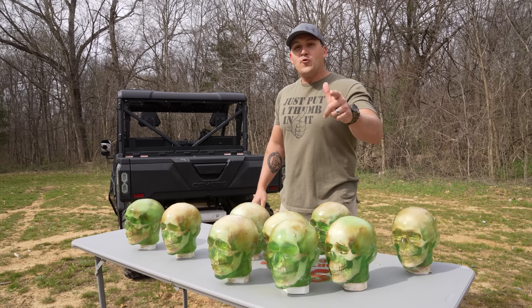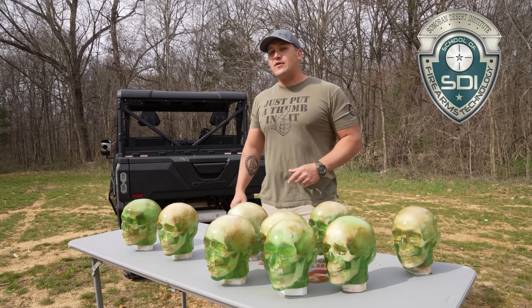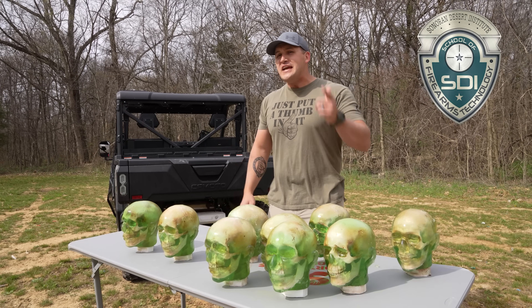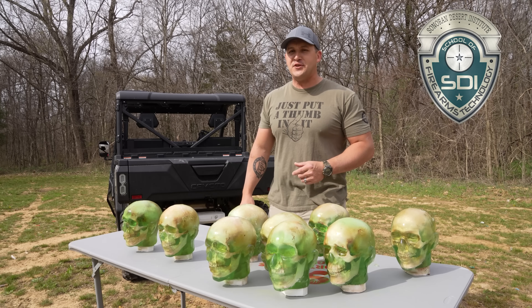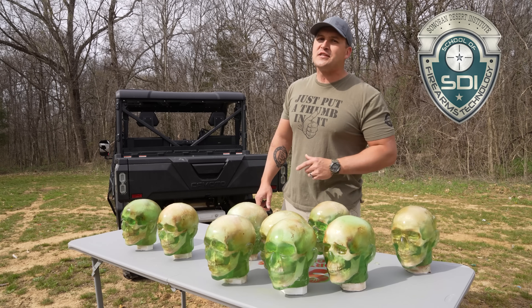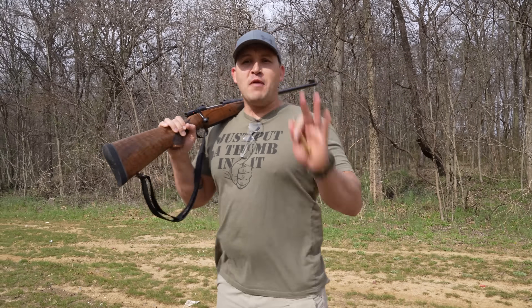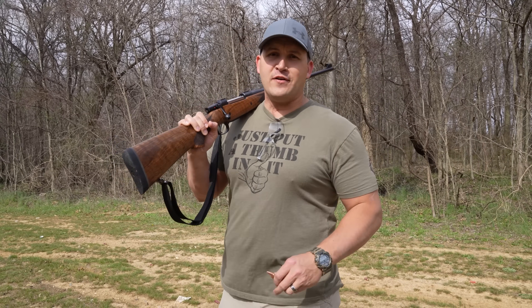Real quick, I want to say thank you to SDI for sponsoring today's video. If you've ever been interested in a career in the firearms industry, you need to check out Sonoran Desert Institute. They have lots of online classes so it's super easy — be sure to check them out, there's a link in the description down below.